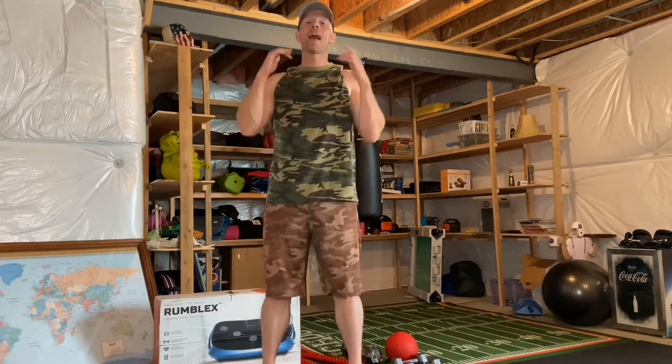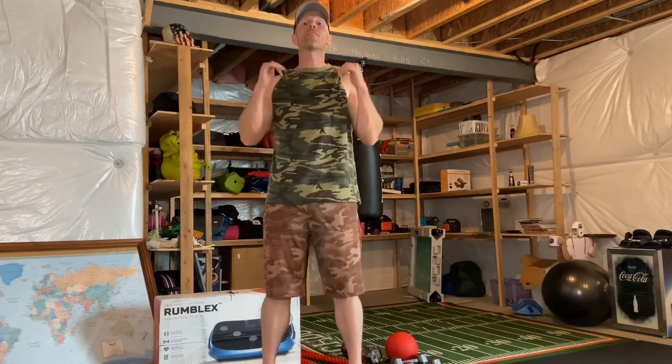Make sure you take care of yourself and have fun. This is the LifePro Rumblex 4D Vibration Plate — it gets two thumbs up from me. I'm using it every single day. If you have any leg pain or lower back pain, this could be the thing that helps you feel a little bit better each day. Until next time, take care of yourself and each other.